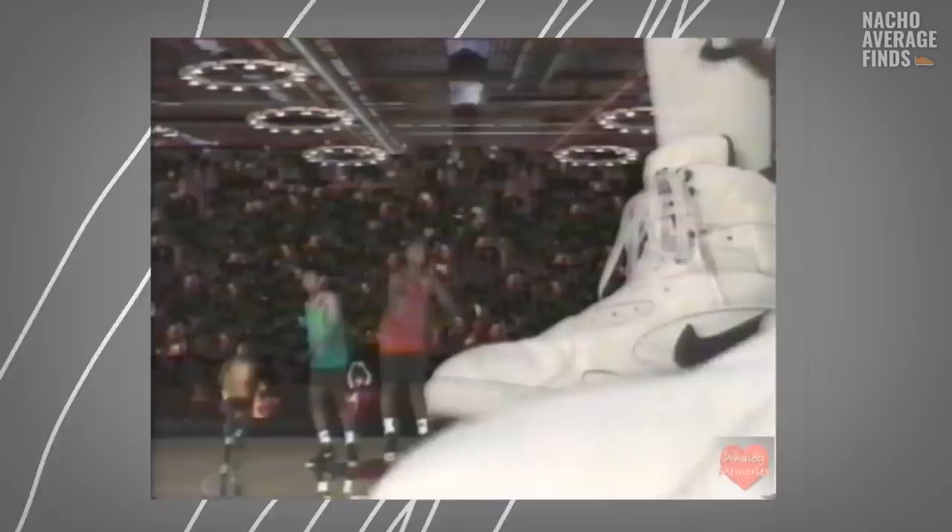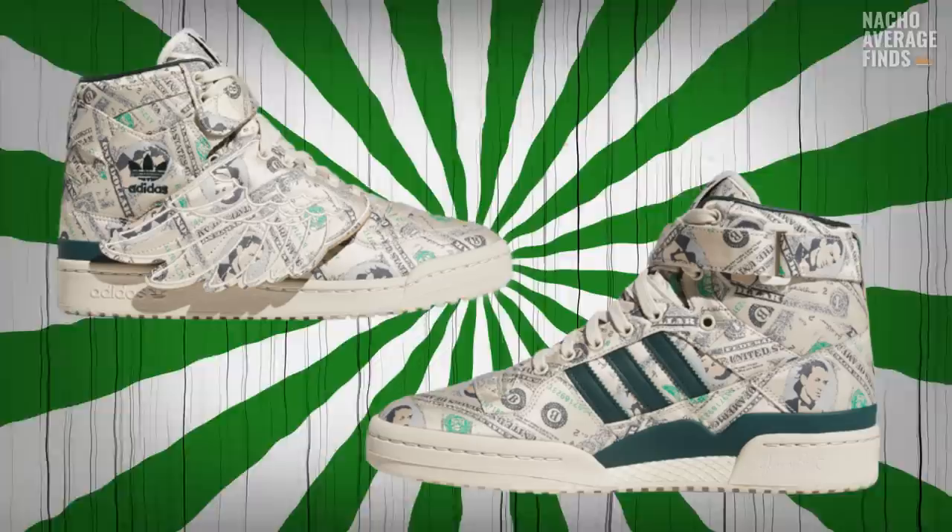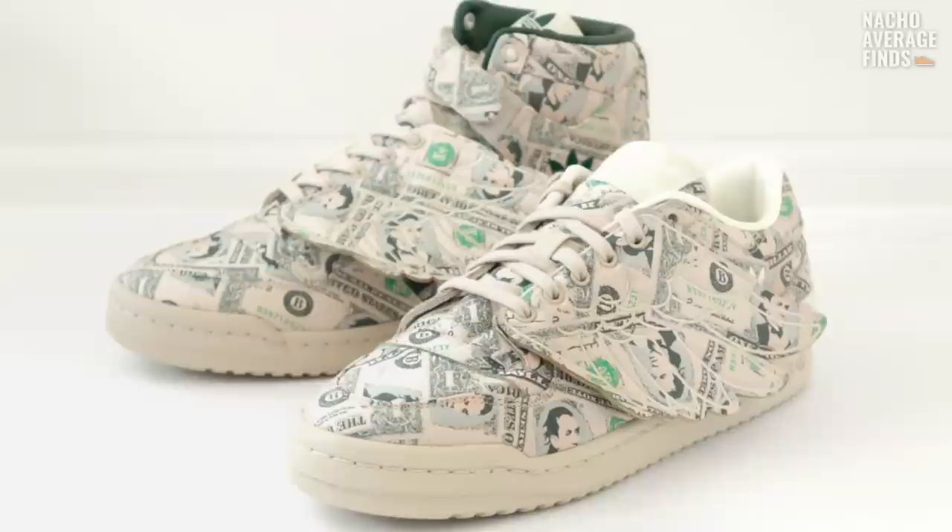Adidas would eventually release low and mid-top versions of the silhouette. But it wouldn't be long before the Adidas Forum would lose its spotlight in favor of more modern sneakers from brands like Nike. Efforts to renew excitement for the Forum fell short, with the exception of a collab Adidas did with American designer Jeremy Scott in 2002 — he took the sneaker and printed $1 bills all over the upper. Not a terribly exciting collab, but it pays tribute to the sneaker's expensive price tag.